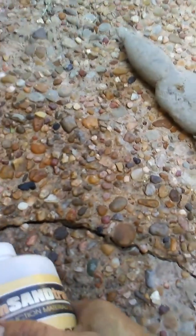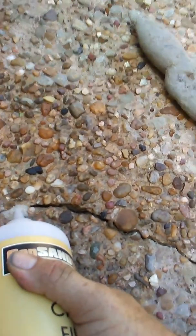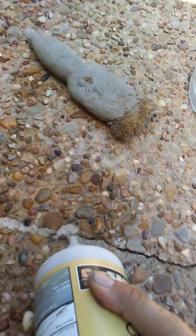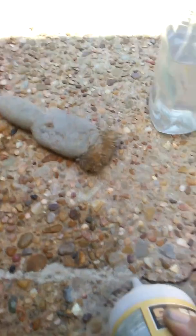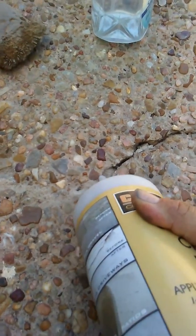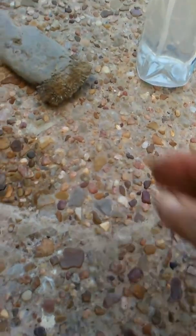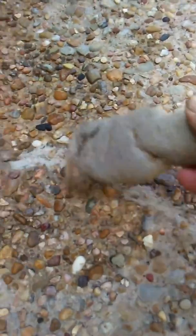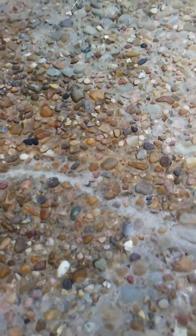Basically all you do is just pour the material down into the crack — as you can see it matches really close to what's existing. Use a little brush to just smooth it out. Sprinkle with water to activate.